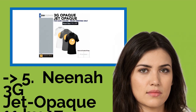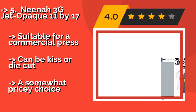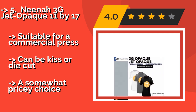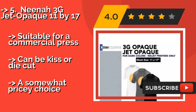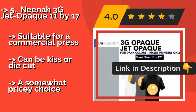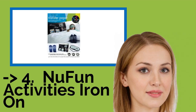Here is the seventh one: Neenah 3G Jet Opaque 11x17. For extra-large designs, there's the Neenah 3G Jet Opaque 11x17, about $89. You'll have 137 square inches to play with on each sheet, so you're limited more by your imagination than the paper. A grid pattern on the reverse helps you keep everything straight. Suitable for a commercial press and can be kiss or die cut. But it's a somewhat pricey choice.